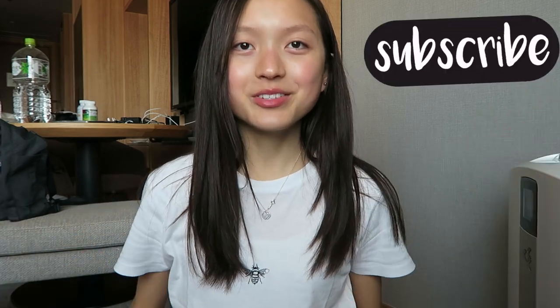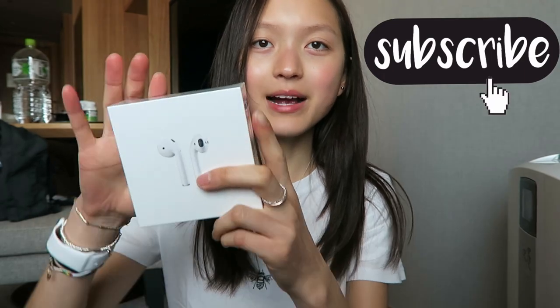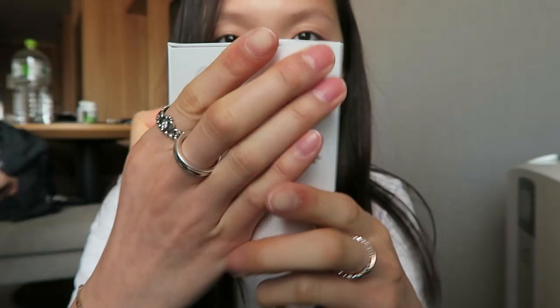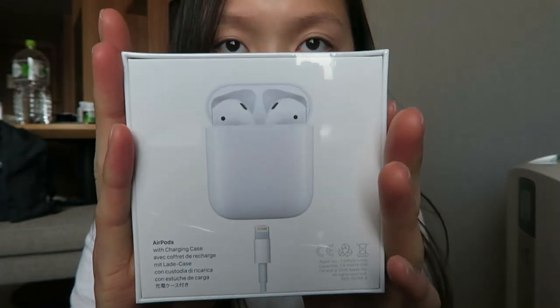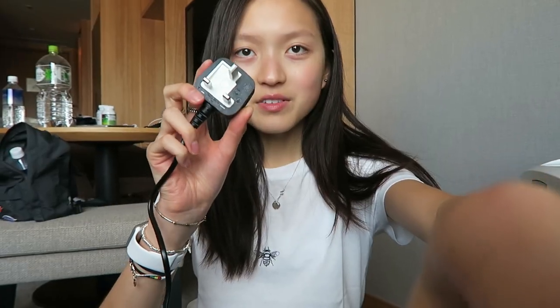Hey guys, welcome back to my channel. Today I'm gonna be unboxing the AirPods — these are by Apple. Melvin and Damien are in the background, so if there's any sounds it's just them. This is how the box looks like. These were out of stock at the Apple Store and I either had to order them online or get them at a retailer, so I just went to a retailer instead.